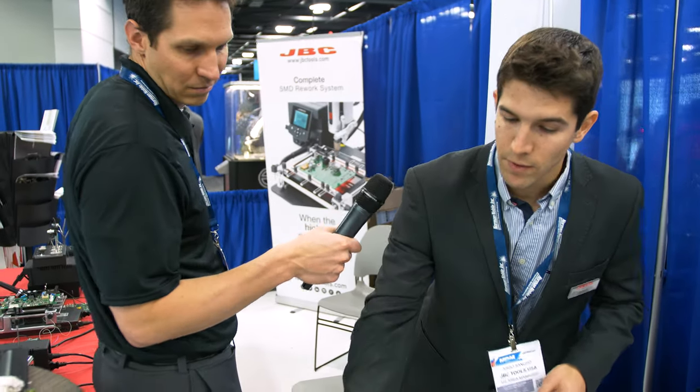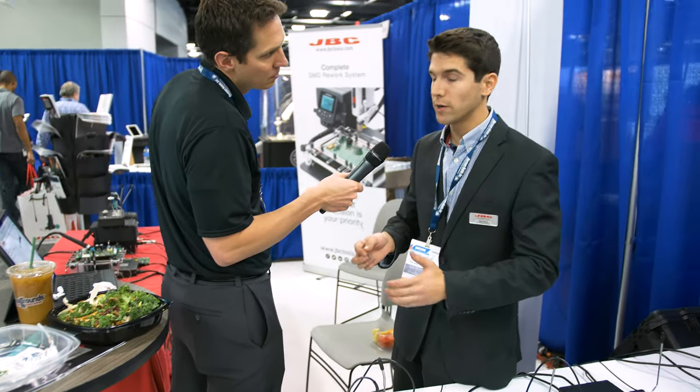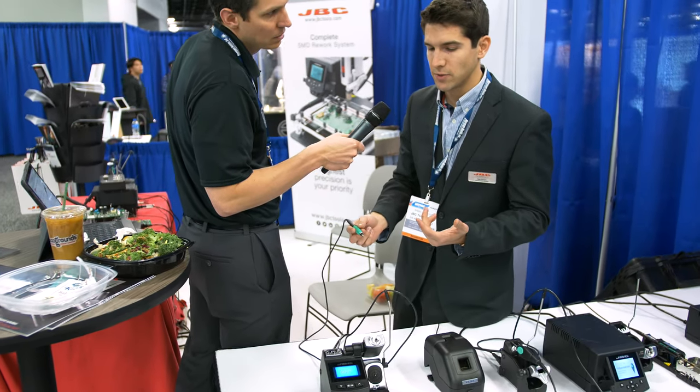With cheap irons you might get about 50 watts, 60 watts, 80 watts. With our entry line unit you have 135 watts, and thanks to our heating system where we just heat from the very top of the tip, we are really good at keeping that temperature constant and reaching the desired temperature really fast. As you can see, if I lift the tool from the stand it just takes about three seconds to heat up and reach the desired temperature.